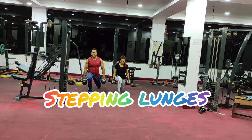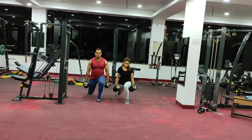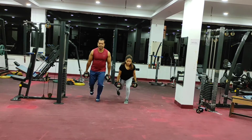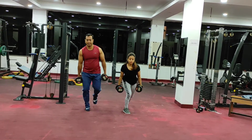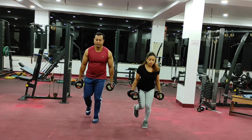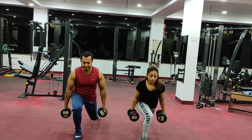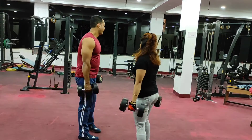Hello friends, welcome to my channel. You are watching Fitness Fighter Club. Stepping lunges challenge your entire lower body and core, making them an excellent movement to incorporate into just about any workout, from warm-up to strength training routines.